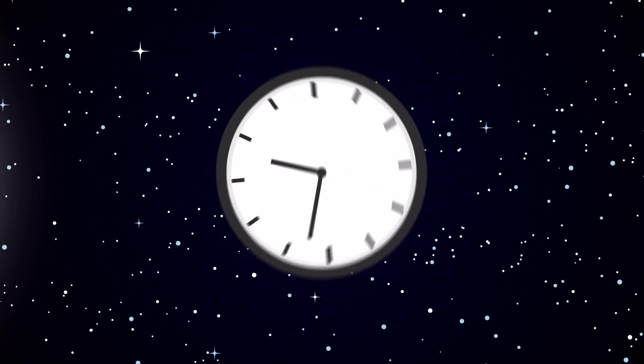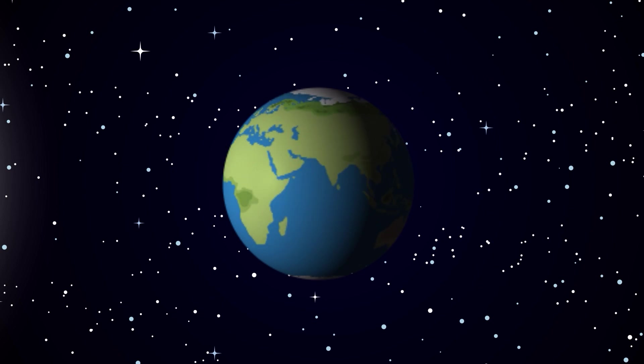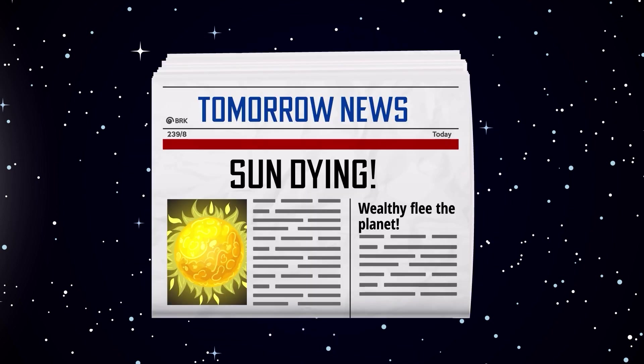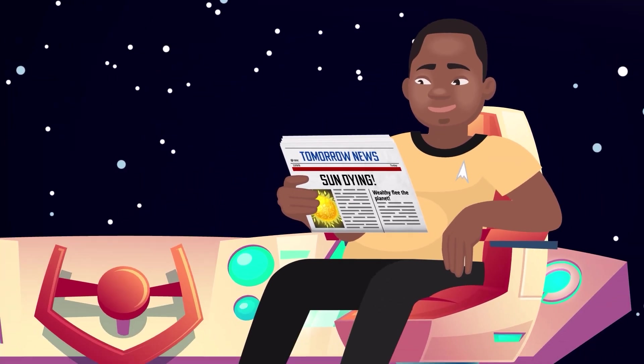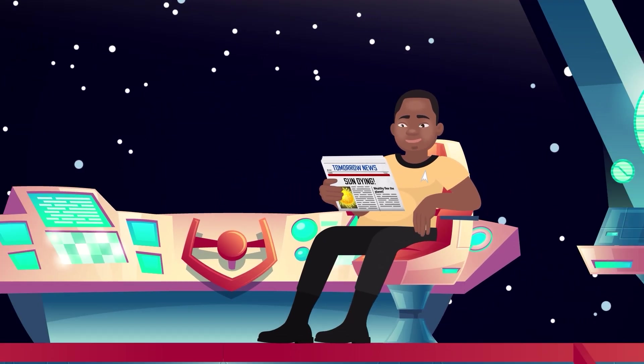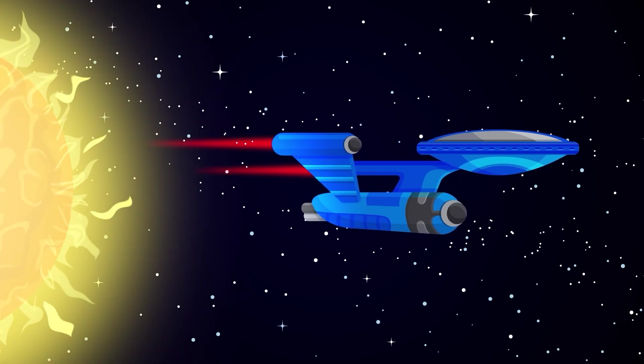Lucky for us, that won't happen anytime soon. The death of our sun is expected to happen several trillion years in the future. Scary? Sort of. But unless you plan on sticking around for the next several trillion years, you don't have to spend too much time worrying about the heat death of the universe. There's plenty of time for you to prepare.